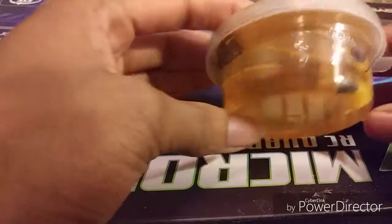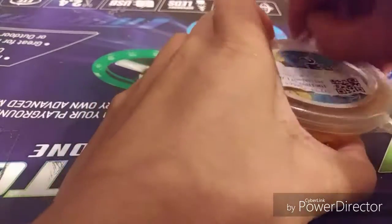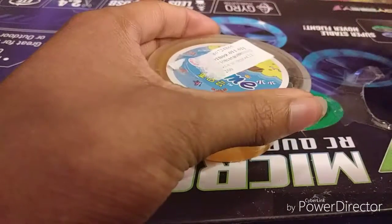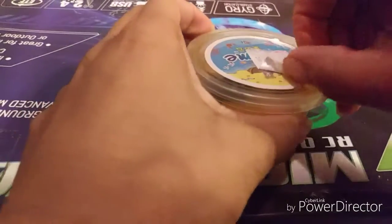So I have a slime and it's clear and it has little bee charms and little styrofoam balls in here. I am going to open this up and we are going to rate this slime. I also have other products coming, I think. I have to check.